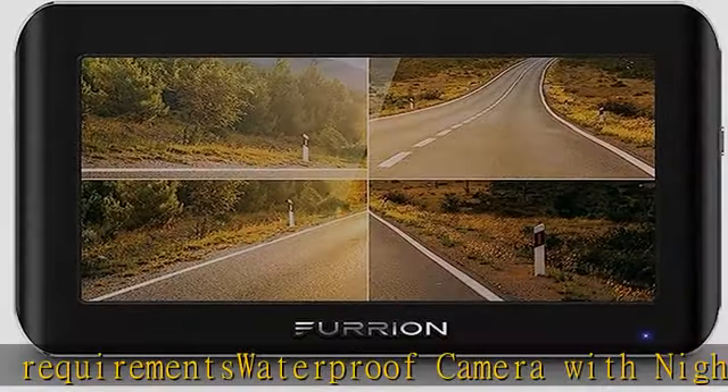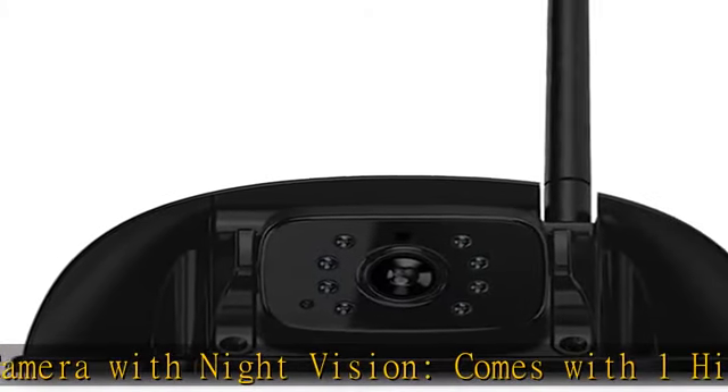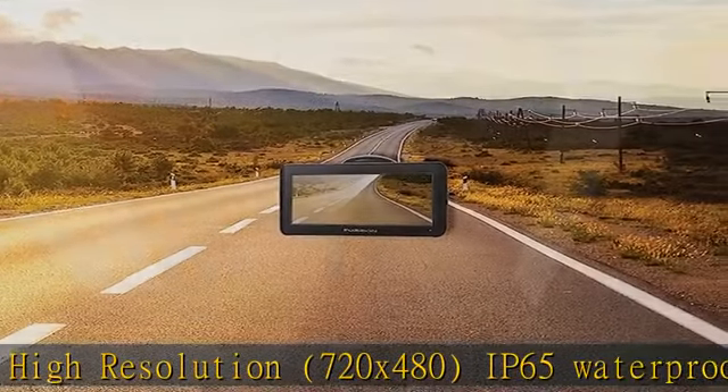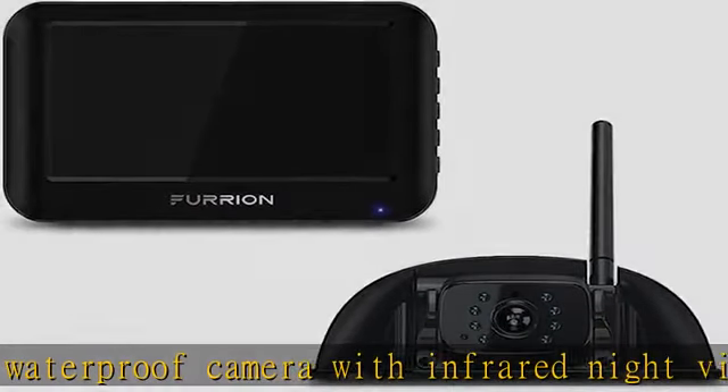The 2.4 GHz proprietary wireless communication provides a reliable digital connection with no lag between the camera and monitor, tested for up to 100 feet at high speeds and extended range of up to 492 feet in open spaces.